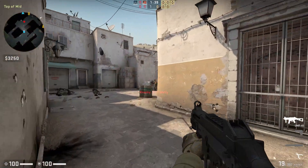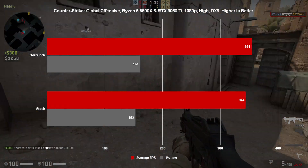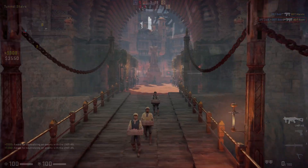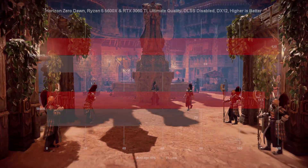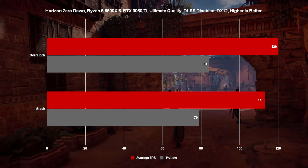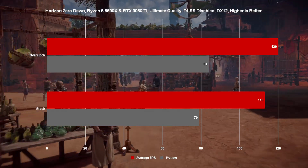Moving on to CS:GO, we see a bit more of an improvement, going from 344 FPS to 354 on our average, which again is not great, but still a bit better than Doom Eternal. And finally for Horizon Zero Dawn, which is actually fairly CPU-intensive, we did see a fairly significant increase to our FPS — from 113 up to 120 FPS — and that's probably one of the more noticeable increases in performance across the three titles tested today.